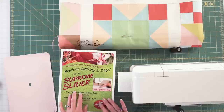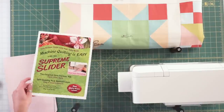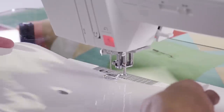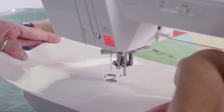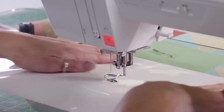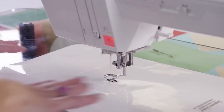The Supreme Slider is basically just a very slippery little piece. It has some temporary adhesive — it will stick. You want to just line up the circle over where the needle goes through. It's a slippery surface and it's going to allow some movement.